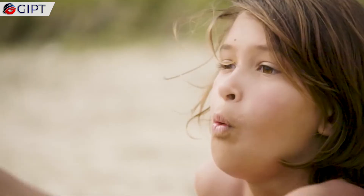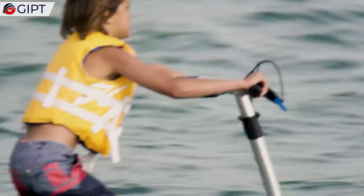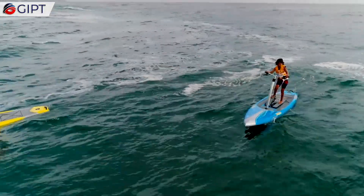It also has rear bungee tied-downs for your gear or a cooler, and a relaxed removable kick-up rudder that allows you to stay on course with precise turning ability.